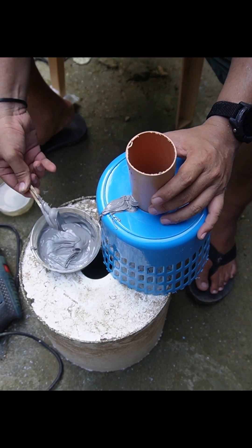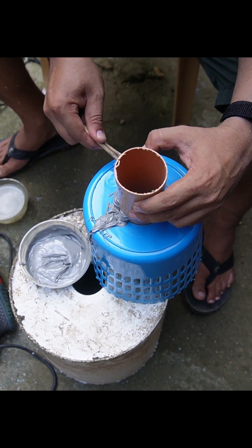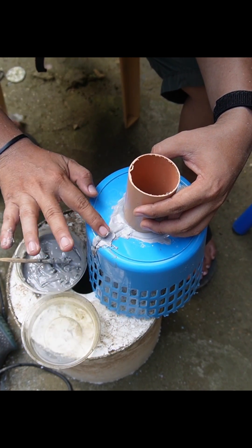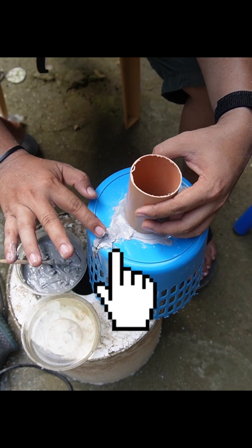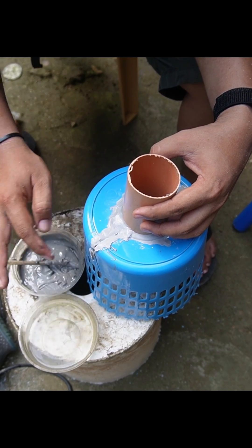Going back to our video, we will be using marine epoxy to seal the pipes. As a trick to smoothen the epoxy, just use water — dip your fingers in the water and use your fingers to clean out the applied epoxy. Wipe it with a wet cloth if you want it very clean.